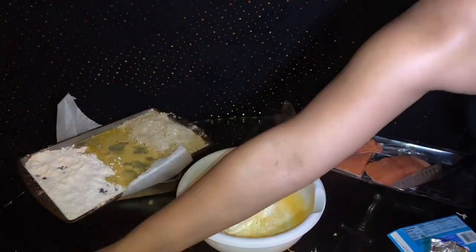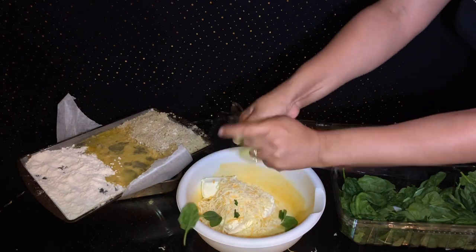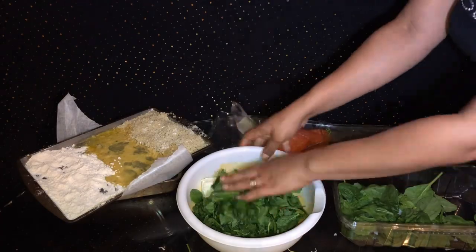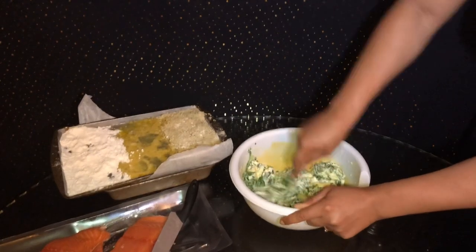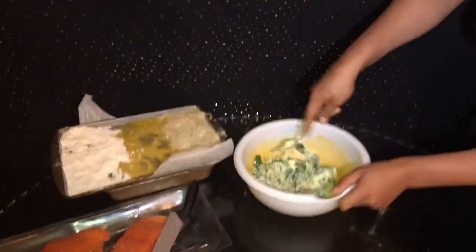So now we're going to go ahead and make our cream cheese mixture. All I'm doing is literally taking cream cheese, taking some cheese, taking some spinach and ripping it up. I'm going to add a little bit of salt and a little bit of Cajun seasoning to it after I pop it in the microwave. I just pop it in the microwave so you can go ahead and get the cream cheese a little soft.